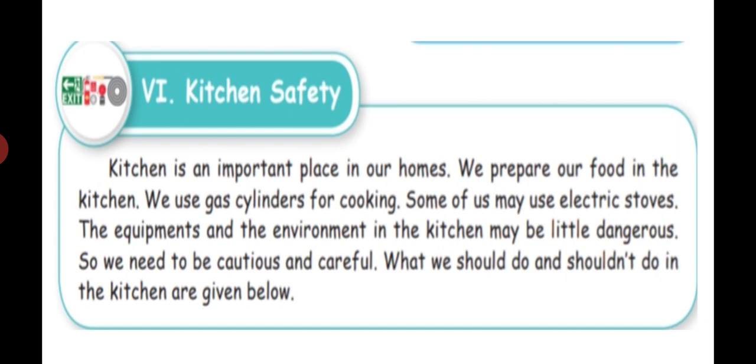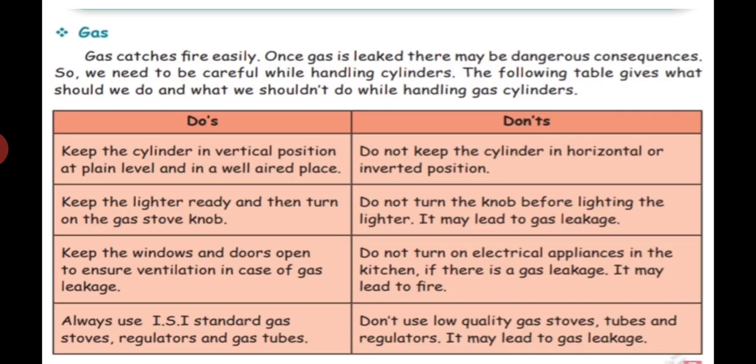We will see what we should do and shouldn't do, one by one. First, gas. Gas catches fire easily. Once gas is leaked, there may be dangerous consequences, so we should handle it carefully. Keep the cylinder in a vertical position at a plane level and in a well-ventilated place. Vertical position means standing straight.